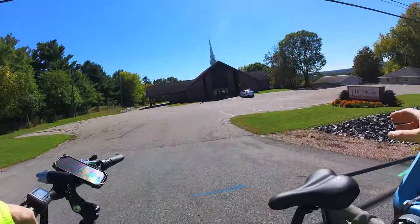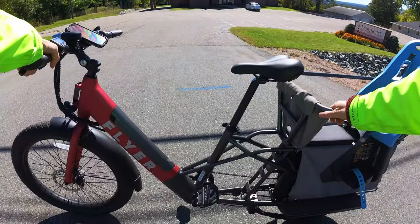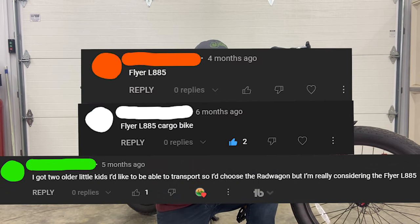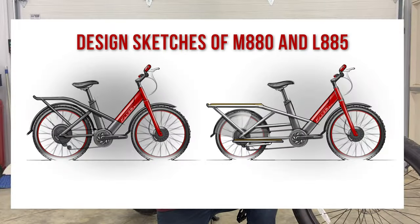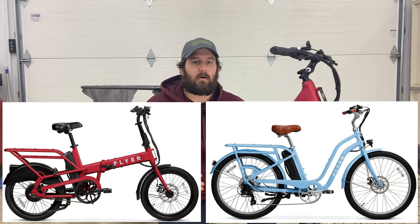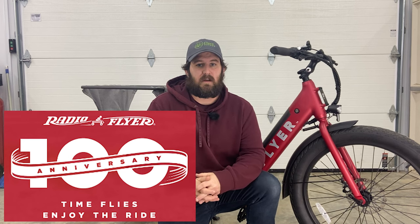With that, JT is going to give his concluding thoughts on the Flyer L885 Cargo Electric Bike. It's no secret that we here at E-Bike Escape love cargo electric bikes — whether for their simple ability to carry cargo or to make something fun with your family out of what could be a mundane task. When a plethora of viewers started leaving comments that Radio Flyer was coming out with a cargo electric bike, we knew we had to give it a try. The Flyer L885 is among the first of two bikes Radio Flyer has released — the other being the M880. More recently they've also released the Folding Cargo Electric Bike and a Cruiser-Style Electric Bike.